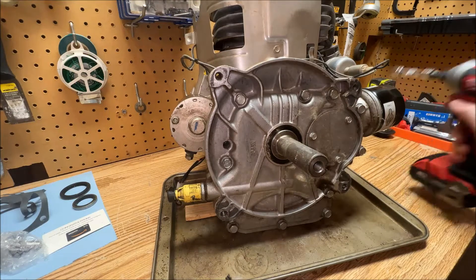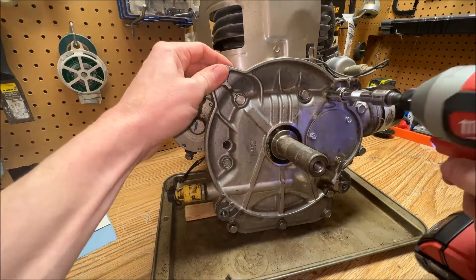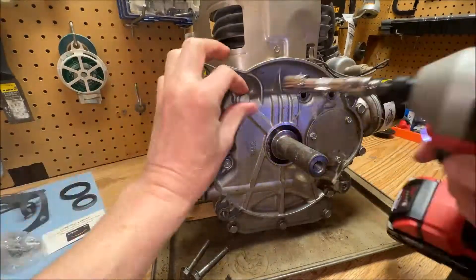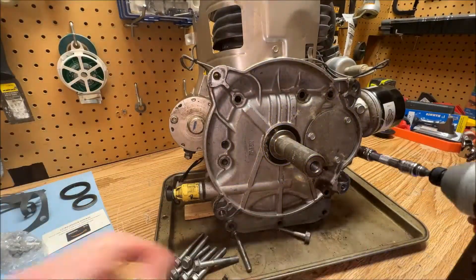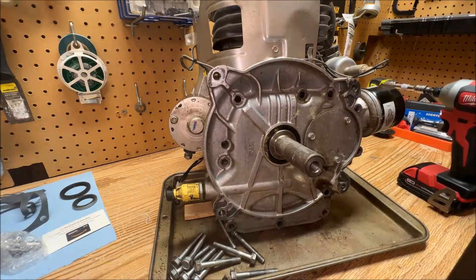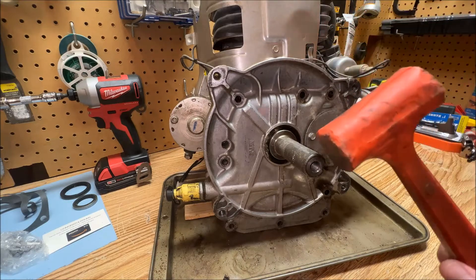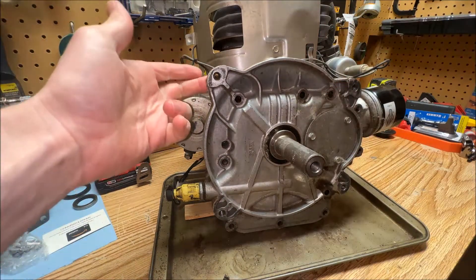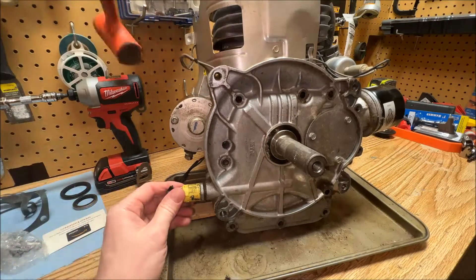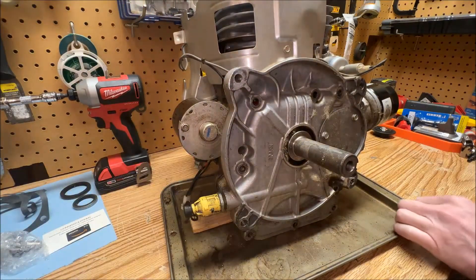All right, let's get this thing removed. I already loosened these bolts, so that's why they're so easy. We got all of our bolts out, so we just need to pop this cover off. We're going to use our trusty mallet to do just that — kind of just pick one of these ears. Already splitting, so that's a good thing.